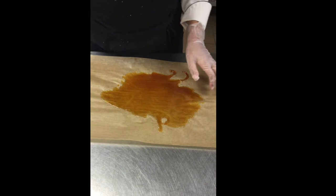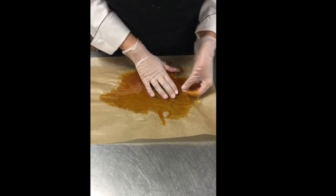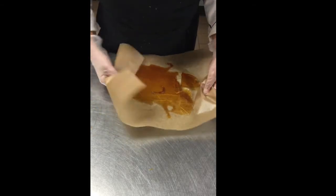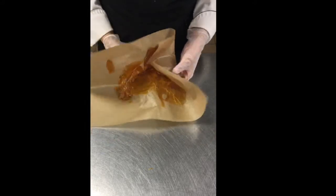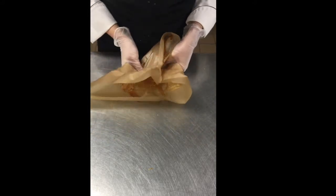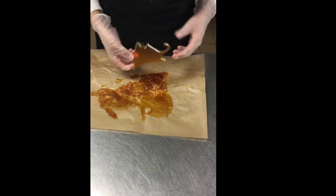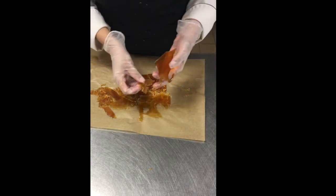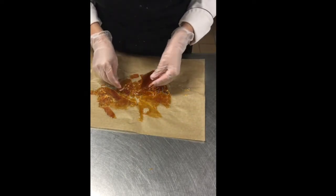So here we have our cooled caramel. I'll go ahead and remove the half sheet pan and then we can start cracking it depending on what sizes you desire. These are pieces that you can use for garnish — many times if you want to use it as a crunch factor within a dessert such as a mousse. Depending on what you want to use, the sizes will vary. This piece for example can be used as a garnish on top of a plated dessert.